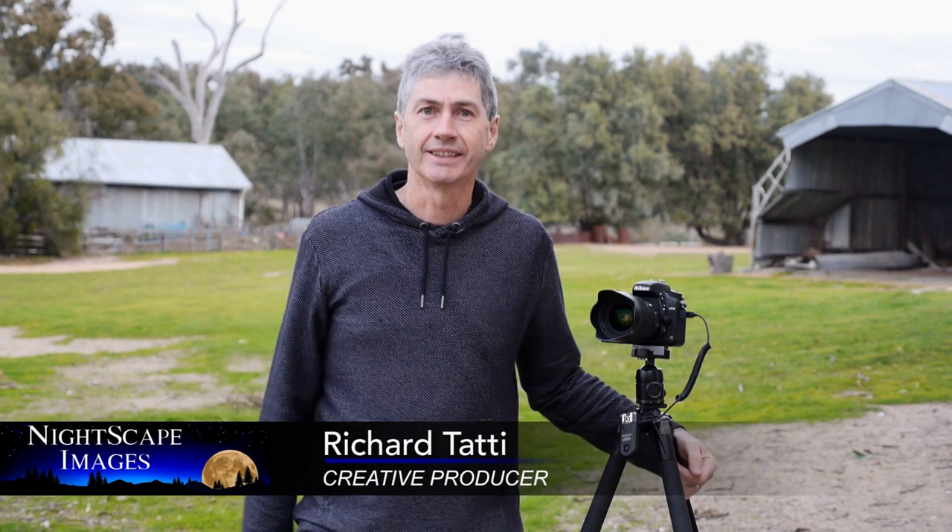Hi, it's Richard here, and this is the first installment of my new video series entitled How to Get the Shot. What I'd like to do is inspire you as photographers to see and capture the large expanse of the sky and landscape, but also the fine details in the smaller objects that we come across in our quest for a great image.